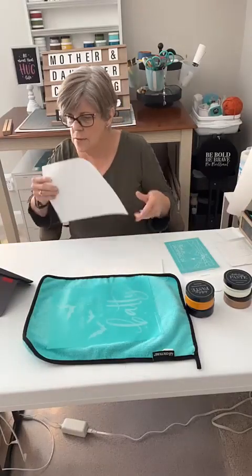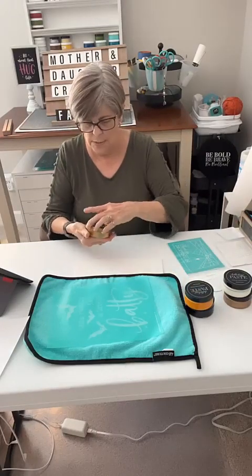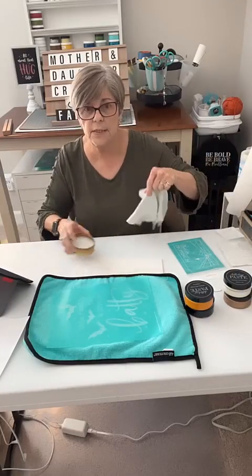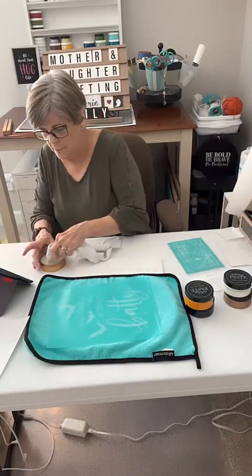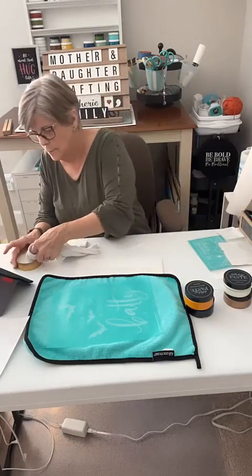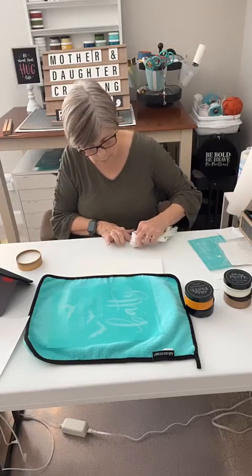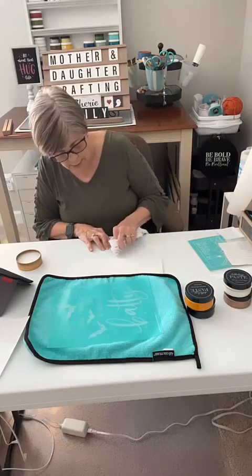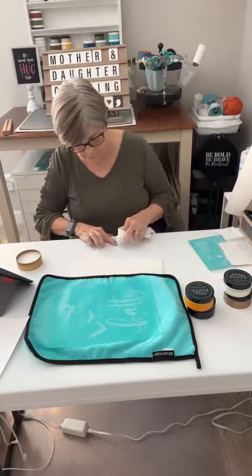I also want to take some wax. This is a regular surface wax - it has no smell at all, which is nice if you're working inside. Just take some of this wax and spread it on the bats and the chalk suede paper. After you get it on, we're going to buff it a little bit. The fuzzing and waxing should keep the transfer from sticking too hard so you don't pull things apart when you take the transfer off.